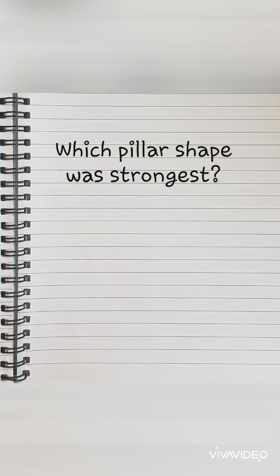Which pillar shape was strongest? That's right — the circle. The circle shape held up the most number of books. Well done. Here are examples of pillars in everyday life.